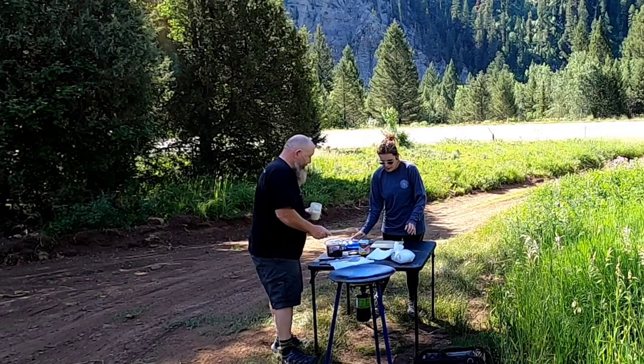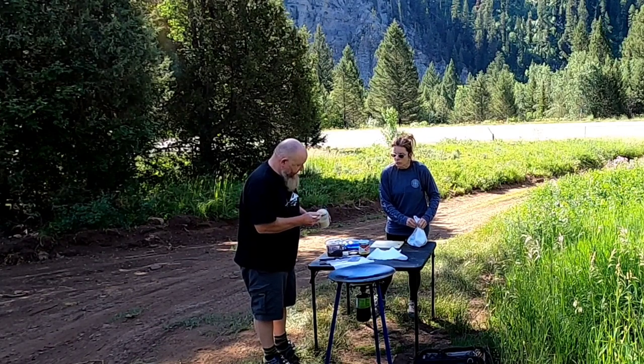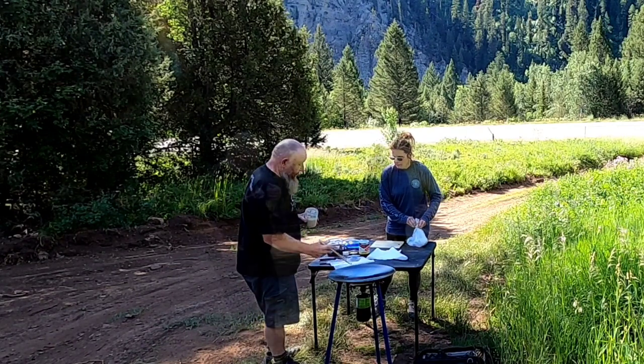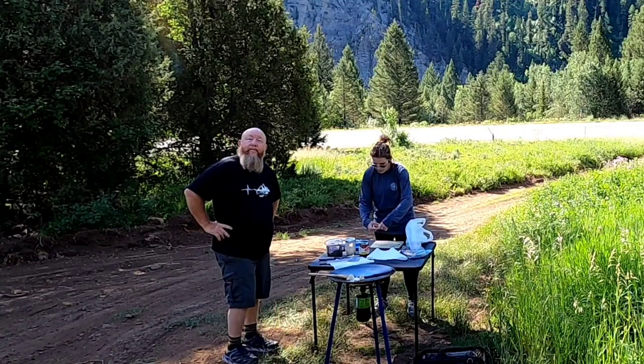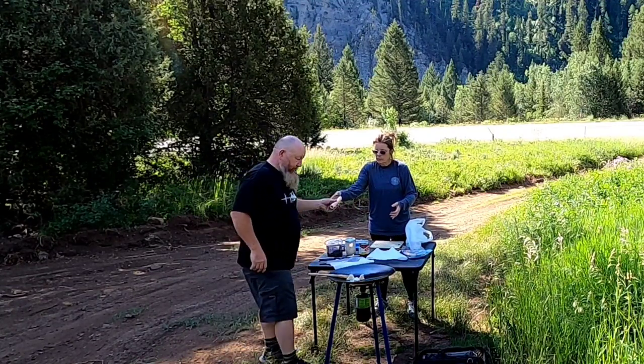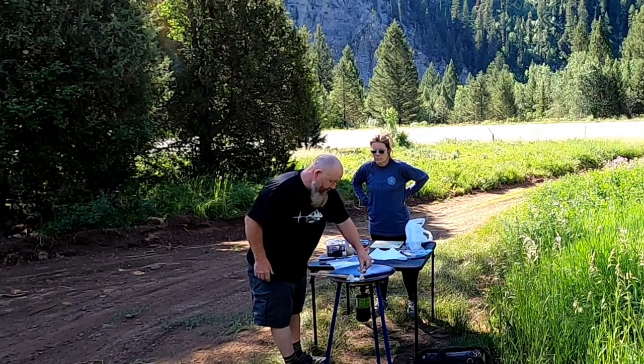I'm thinking I'm gonna make like three or four — I don't know how many will fit across in here. They're gonna be about that big. I gotta put one, two, three, four — at least five.